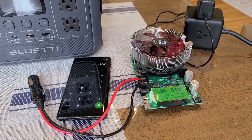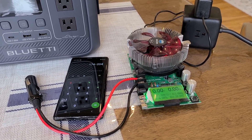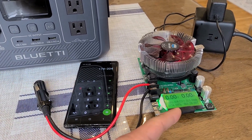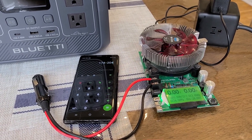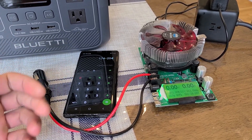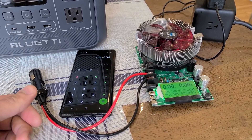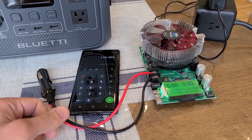I finished up the DC capacity test for the AC2A power station. I ran a load tester via the car socket outlet at a 120 watt load for about an hour and a half until the power station was down to zero percent. I ended up with a 174 watt hour capacity, which gave me about 85 percent DC capacity efficiency. I'd consider that to be good.